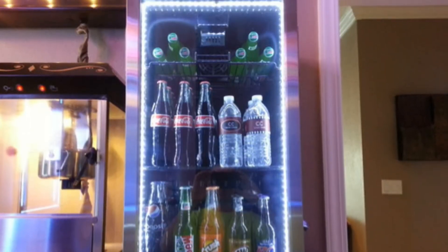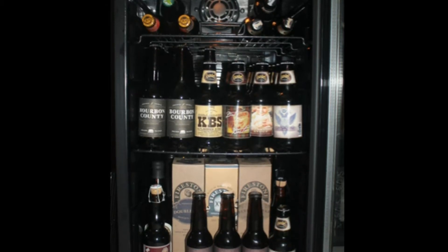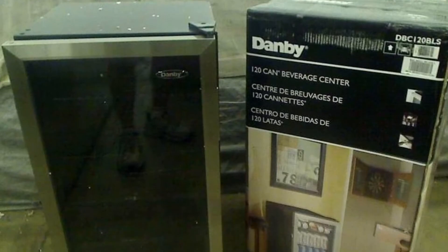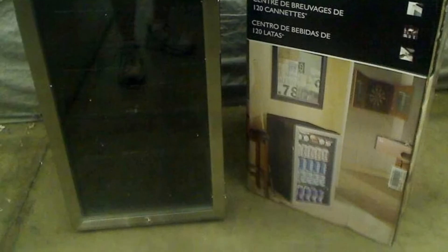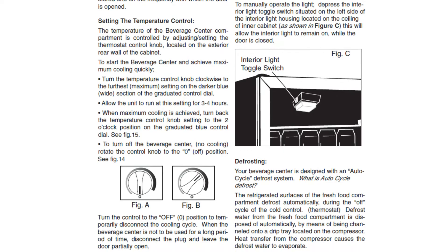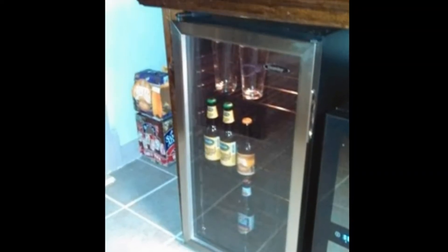I've got to say that I'm very pleased with it. This beverage center came double packaged with 3 inches of insulating foam between the shipping container and the box for the item. I opened the package and set it up according to the instructions and all went well. It's compact enough to slide into an area near the wet bar and looks classy with its clear glass and stainless front and black sides.